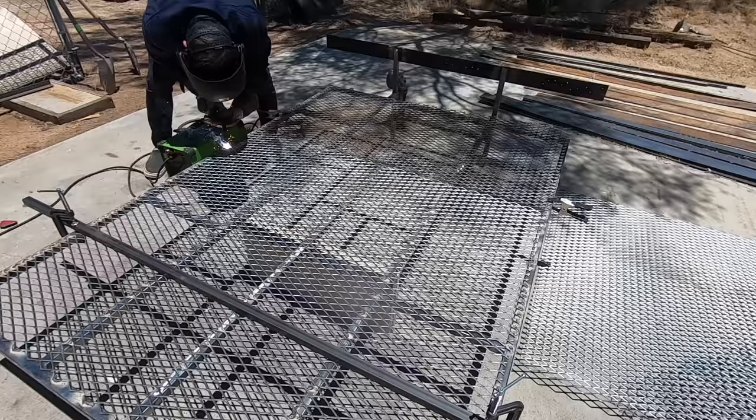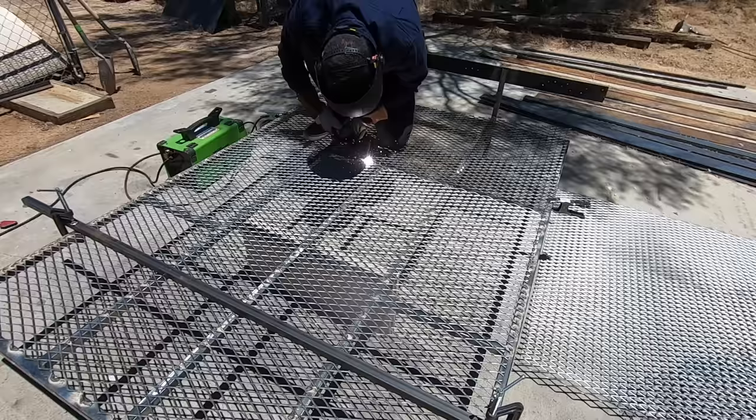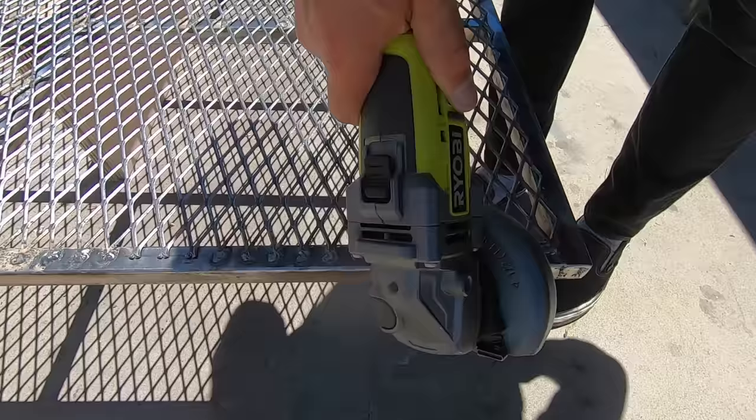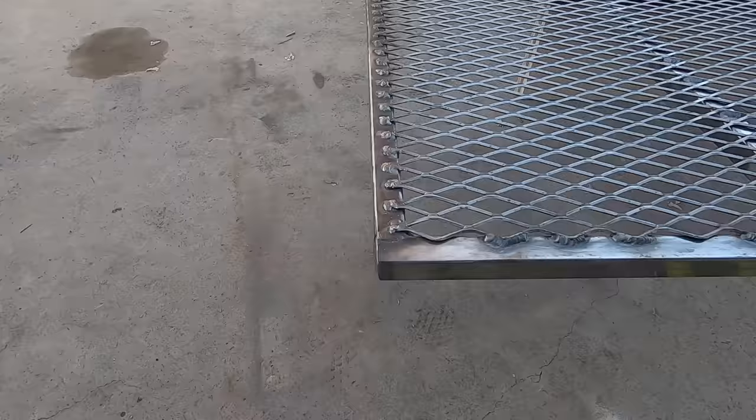I used this mesh because it would provide additional structure to the top of the frame, so I didn't just weld around the perimeter — I also welded the mesh to the interior cross bars of the frame. I then used the angle grinder to brush out the welds and get them nice and shiny, then switched back to a flap disc to round over and smooth out any rough parts.